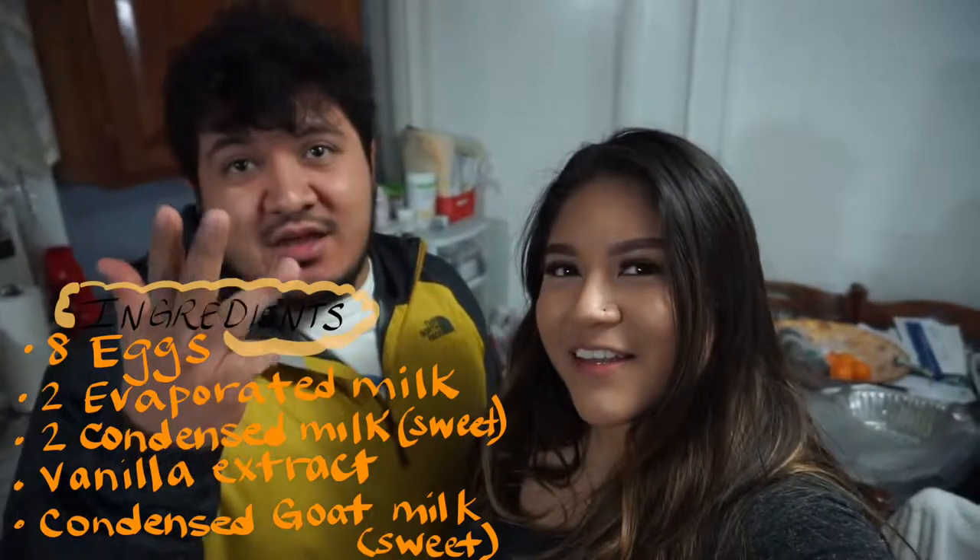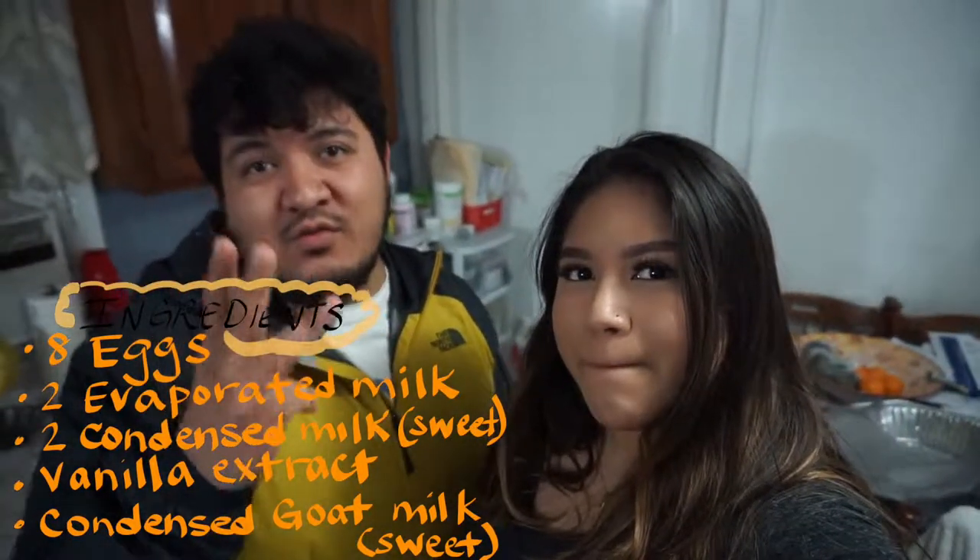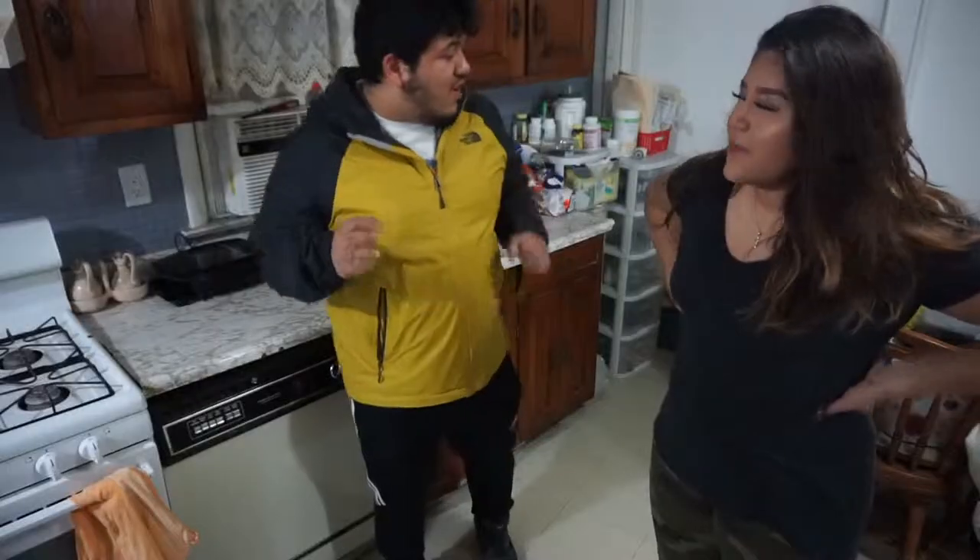We need eight eggs, two evaporated milks, two sweetened condensed milks, and we're gonna try sweetened condensed goat milk — it's gonna be bomb. I'll be the judge of that. We're gonna do all this in like 10 minutes; cooking time is about an hour but the setup is only like 10 minutes.